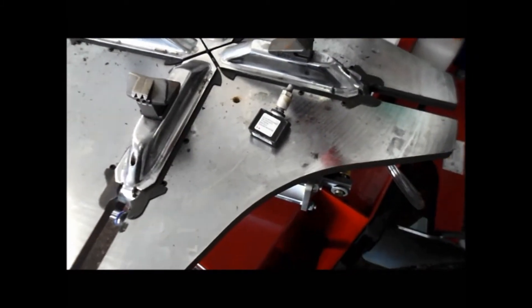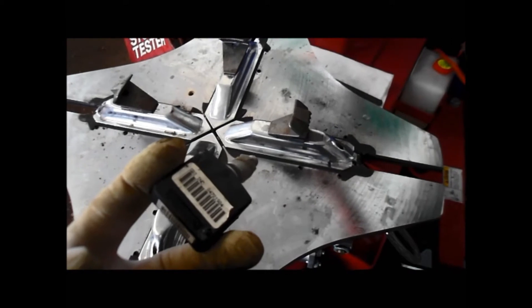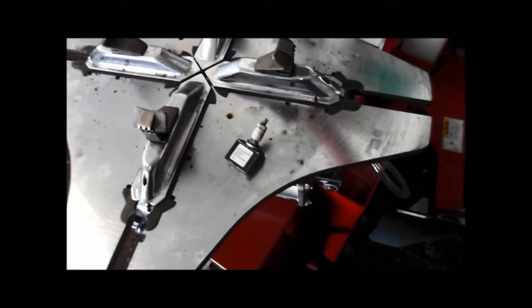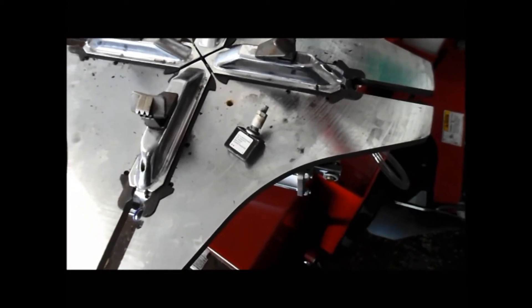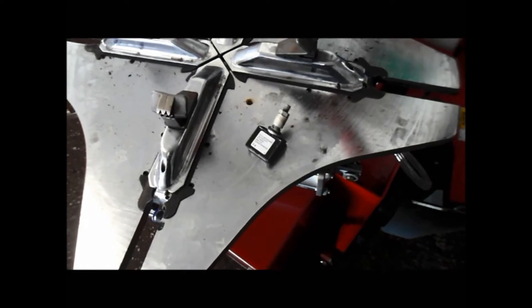In this video I'm going to show you how to retrain your car to recognize a new sensor when you've got to change the sensor for the tires, for the air pressure sensor. This is a Chrysler — it's a 2003 Chrysler 300M. A lot of the Chryslers can all be reprogrammed this way also.